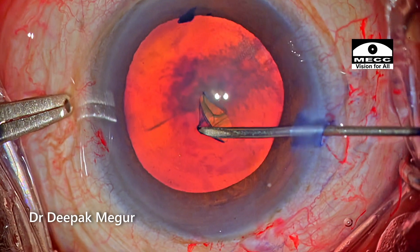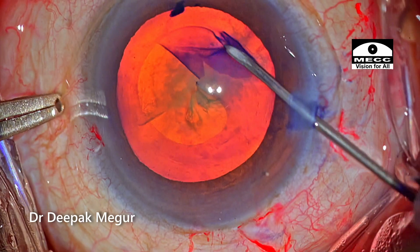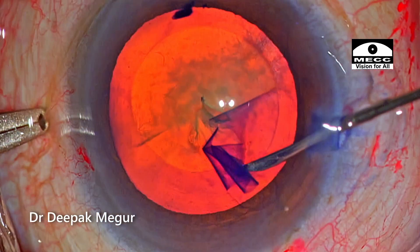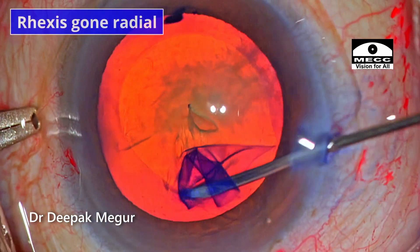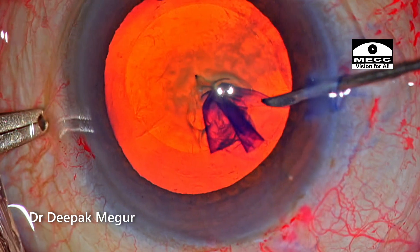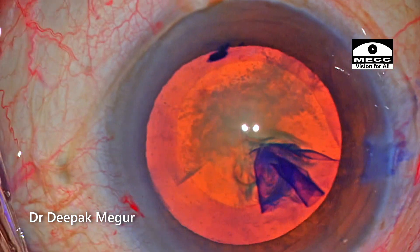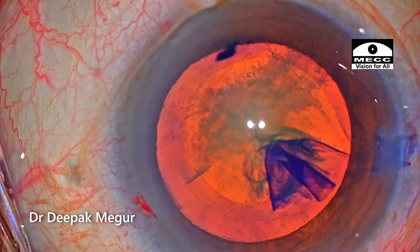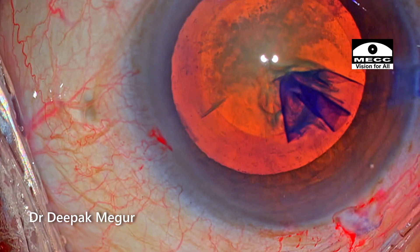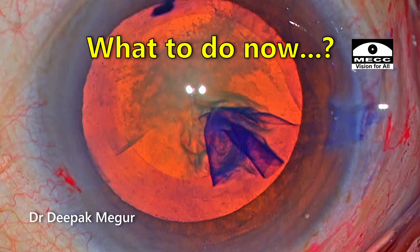This is a case which is planned for phacoemulsification and the rhexis is being done, and suddenly it just decides that it wants to go to the equator. I was using the needle and I needed to stop at this moment. It's important to realize that we need to stop at the right time, because if it is too late we can't retrieve it, and the needle is not the right tool to deal with such a situation.